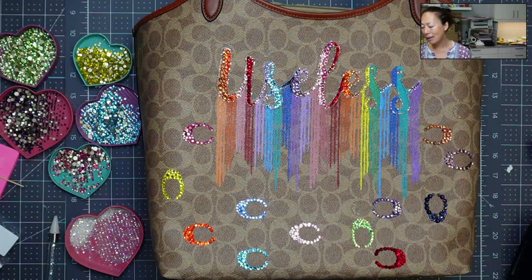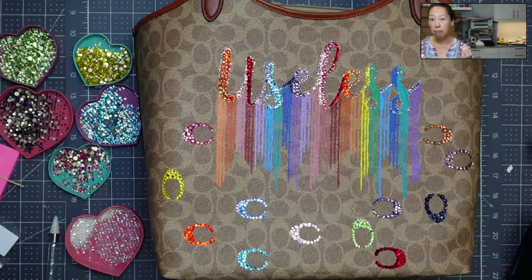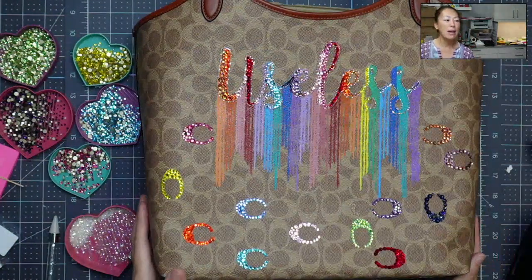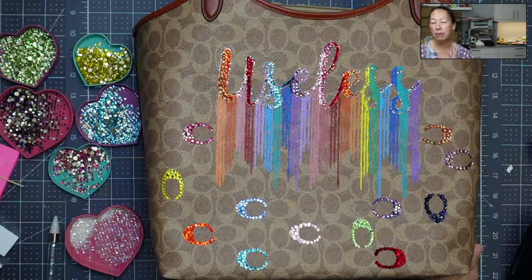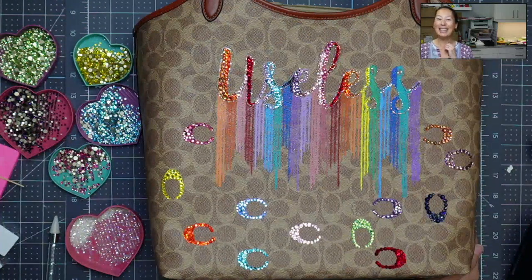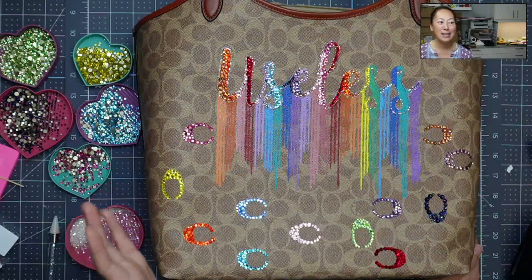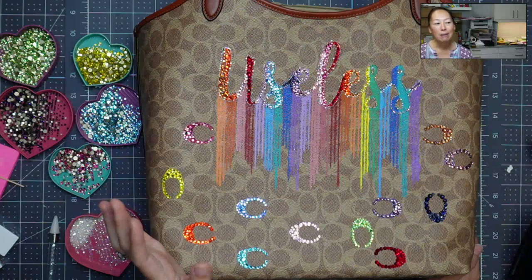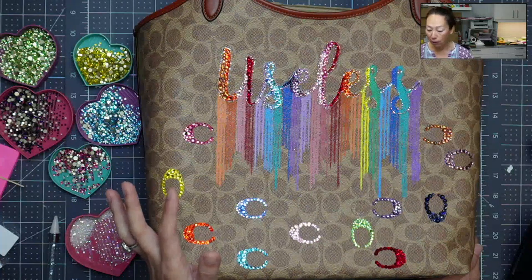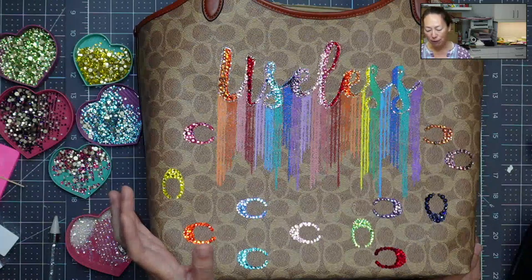I'm using bling from AliExpress — I will link that as well. It took a couple of weeks to get here, but they are glass rhinestones and that makes them really shine, clear and beautiful. My tips: the acrylic paint was fantastic and I was surprised. I don't bling very often — I do small amounts like a little paper clip or a little bow. This project has taken days and hours, but I am pleasantly surprised at how much I'm enjoying this. I'm not sure what I'm going to bling next, but I will continue to bling because it's been a very fun project for me.